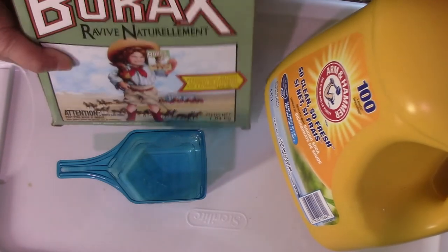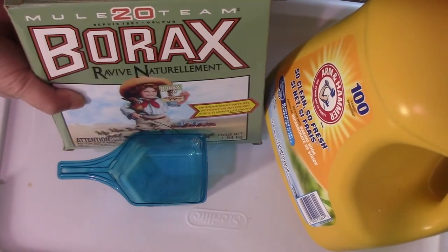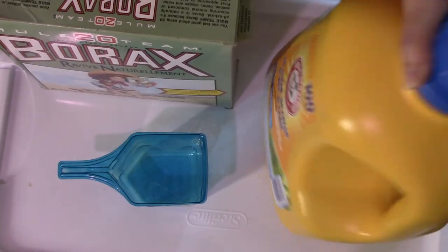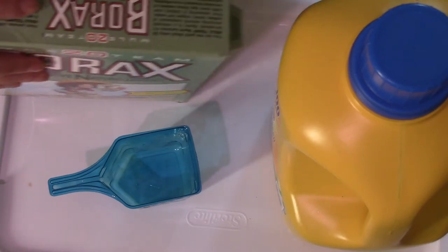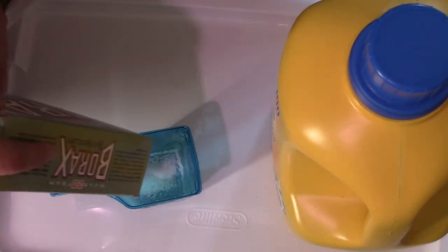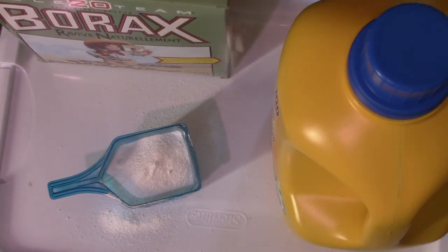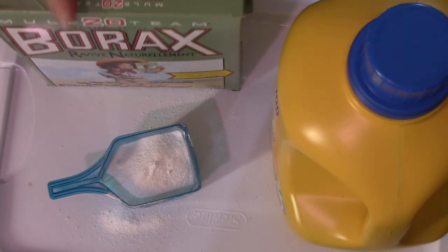You can use the Borax. Borax. Borax here. To mix them up with them to do better. One cup, right? One cup, right? Okay. One cup.